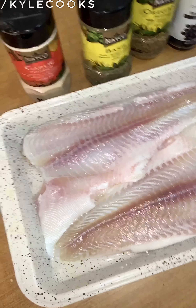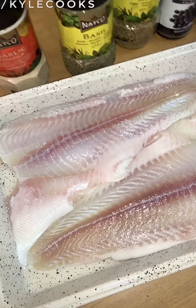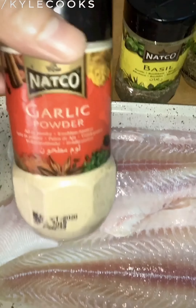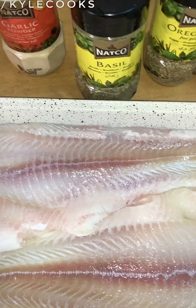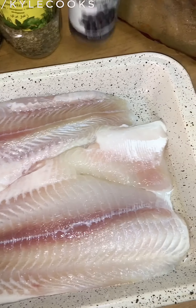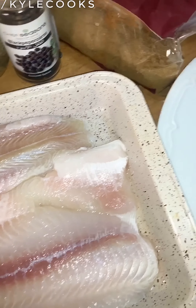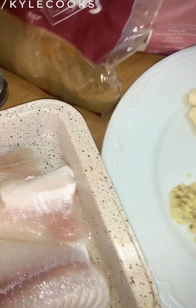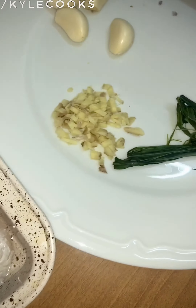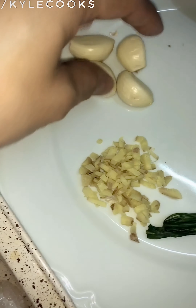Alright guys, we're back again in our kitchen. For today's recipe we will be doing a baked cream dory. The ingredients we'll be using are cream dory, garlic powder, basil, oregano, black pepper, cumin powder, and Himalayan pink salt. We'll also be using garlic that we'll need to crush later on.